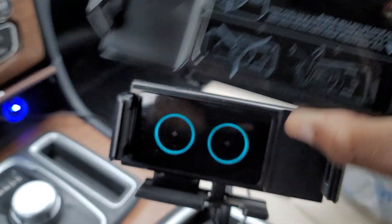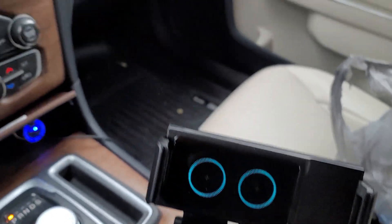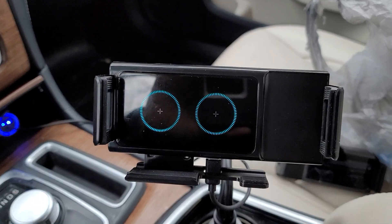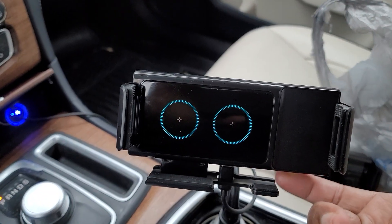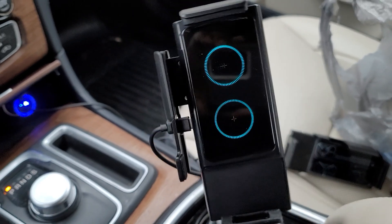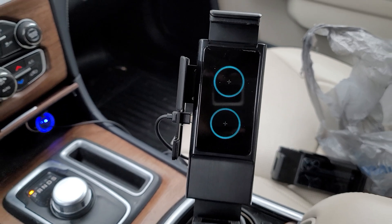But this is the replacement. I'm going to show you how this one works. It's in a closed position now. Let me find the button. See how it turns first, then it opens up.